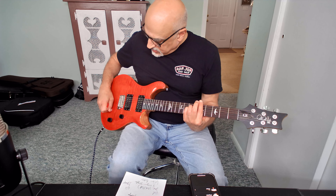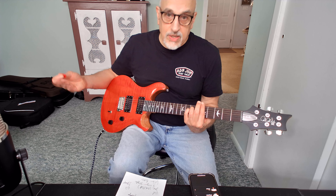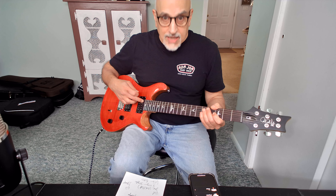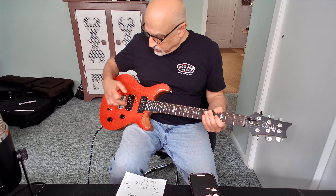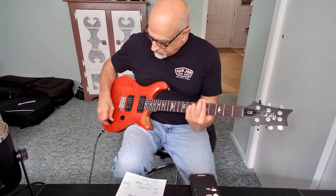Here is the bridge pickup in humbucker mode, and then with the coil split on the bridge. You can hear the difference. Here's the middle position — both pickups engaged — first in single coil split mode, then with the humbucker. In the middle position especially, you really hear a significant volume increase when you have the humbucker versus the split. Now here's what the bridge sounds like with the humbucker engaged, and then with the coil split.